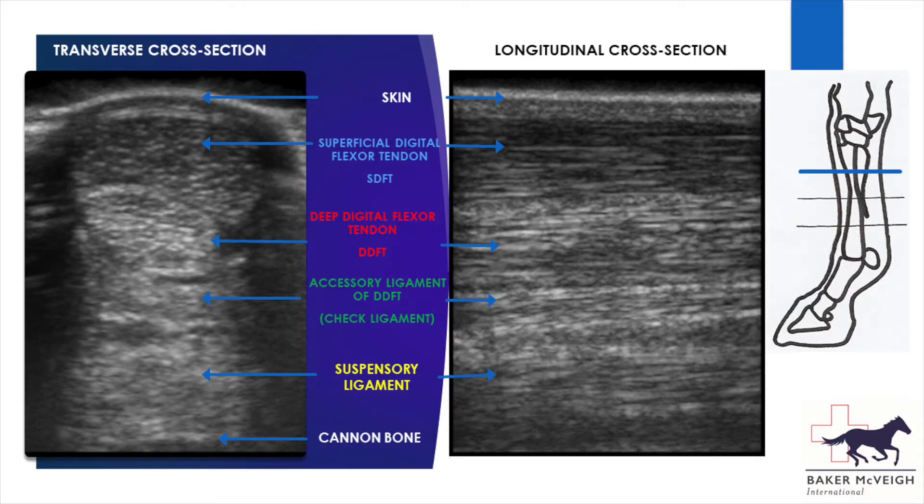Starting high up in the leg, there are four main structures that can be seen. From the skin we have the tendons of the superficial and deep digital flexor muscles, followed by the accessory ligament of the deep digital flexor tendon — also known as the low check ligament or inferior check ligament — and then the suspensory ligament. The horse has no muscle below the knee, so the muscles that flex and extend the fetlock and pastern joints are found above the knee and are joined to the bones of the lower limb via these long tendons.